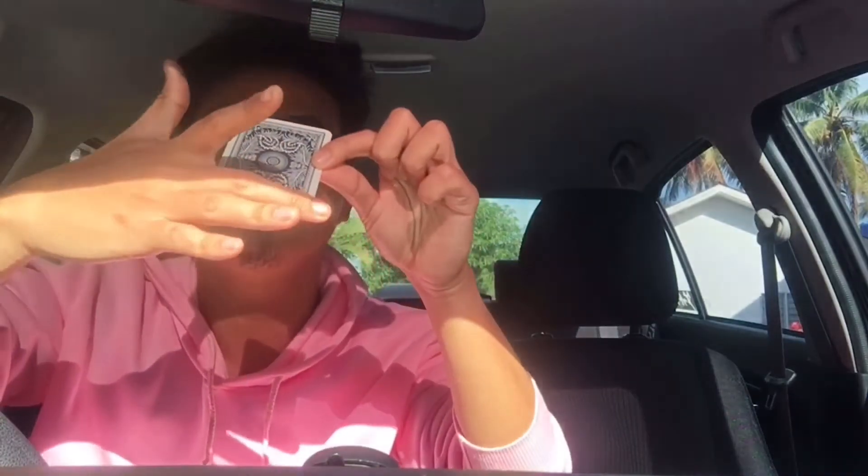So this trick is very simple actually, but it has a sensitive angle. Let me show you. All you need is just one card in both of your hands. The first step is to make your hand look empty. You're gonna use your middle finger to pinch the card, just like so.